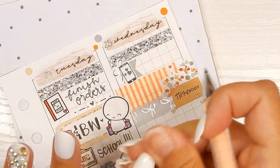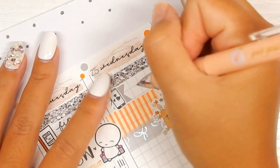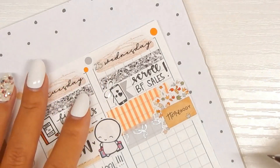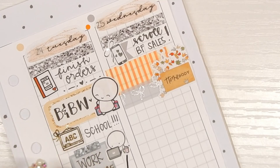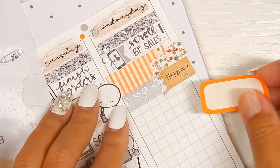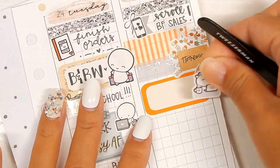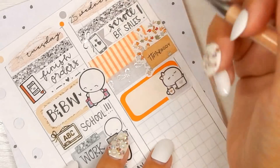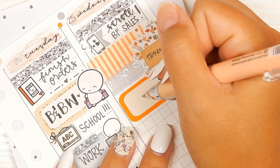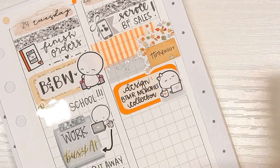I'm just going to put 'scroll BF sales.' Next I'm going in with this half box from the kit and this beanie sticker from Every Minute A Story. I'm going to write 'design BTM Memories collection' — this is a kit releasing on Sunday and I just finished the full boxes last night. Collections with multiple kits take a pretty long time to design, sometimes up to four hours, and I need to get that done so I can print stock.